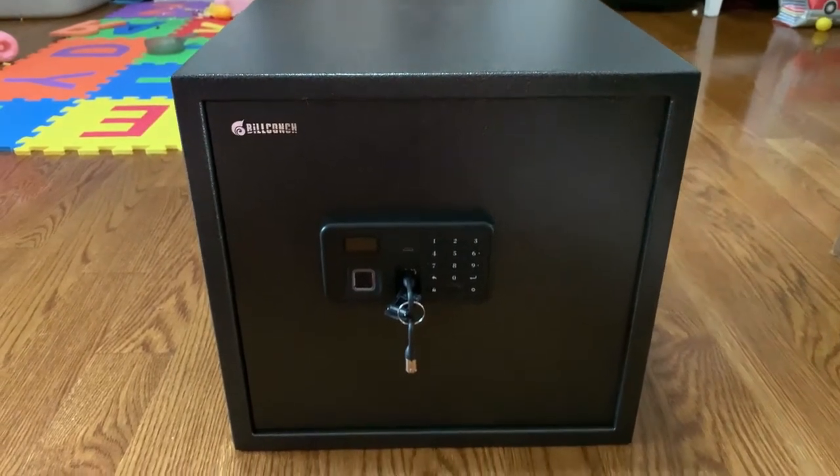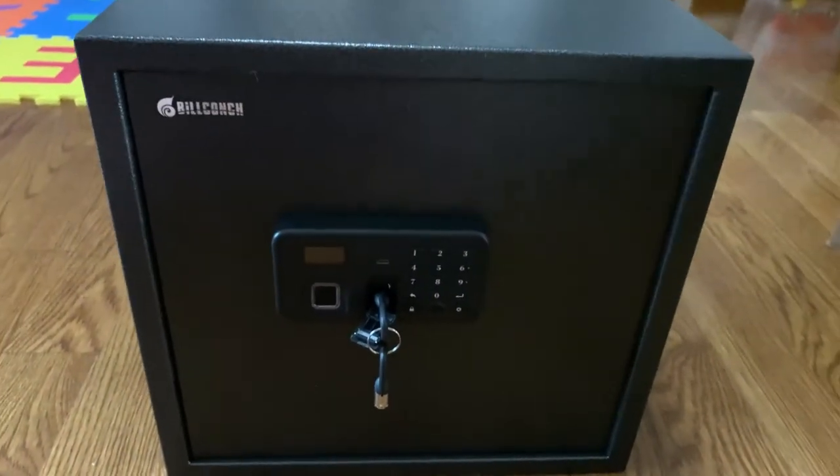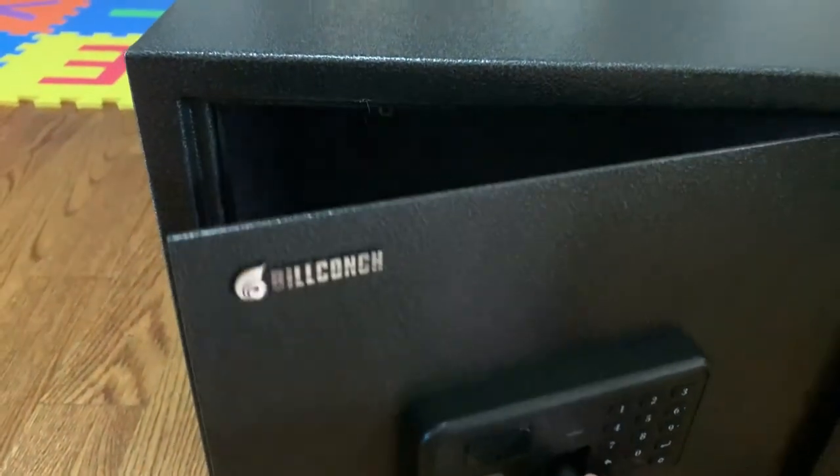So I just took the key, plugged it into the keyhole right here, and now I'm gonna open it and let's see what's inside.